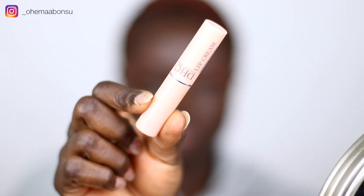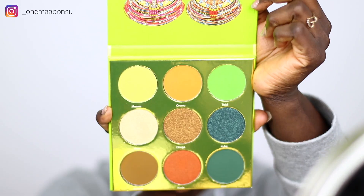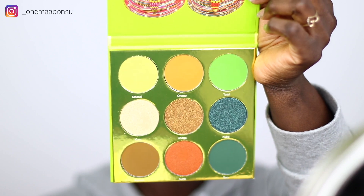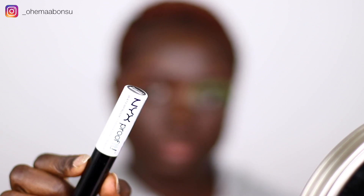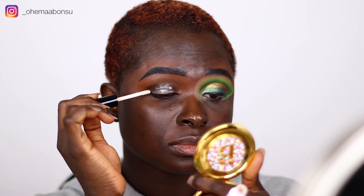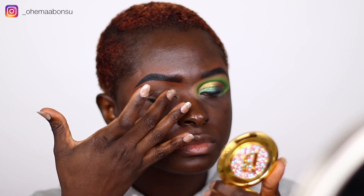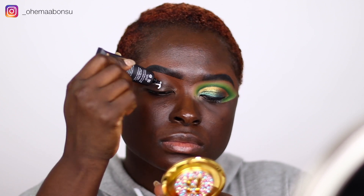Okay guys, so let's go ahead and jump right into it. I'm going to moisturize my lips with the DHC Lip Cream — it is very, very moisturizing — then prime my eyelids with the NYX eyeshadow primer and blend it out on my eyelids with my finger. I always just like doing it this way. Then I go in with the P. Lewis Rumor Zero eyeshadow base and blend that in with a random brush.